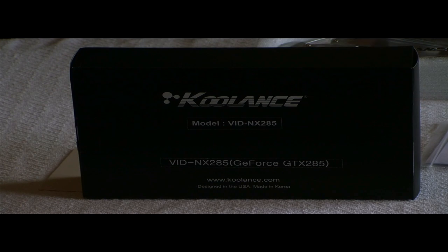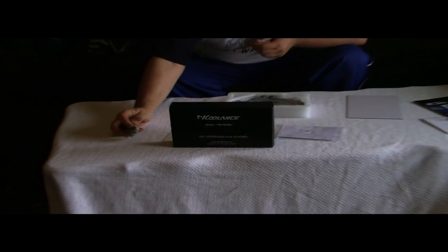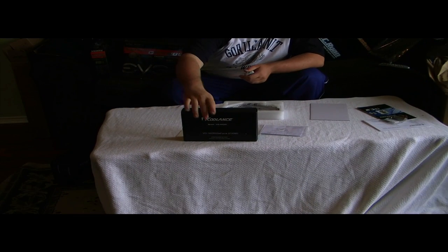Hey guys, I'm just doing a little unboxing video for my GTX 285 water block. Let's get started. As you can see, I already took it out of the box so I don't have to waste time.